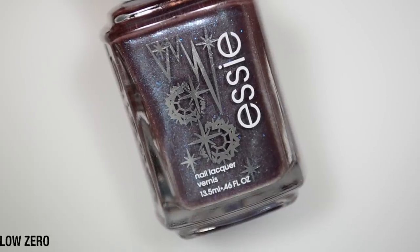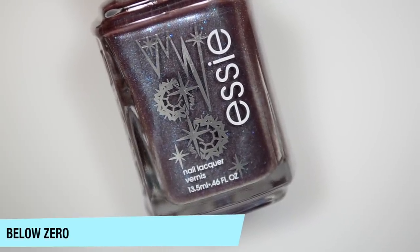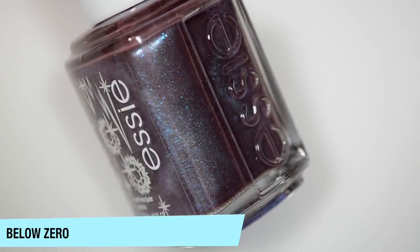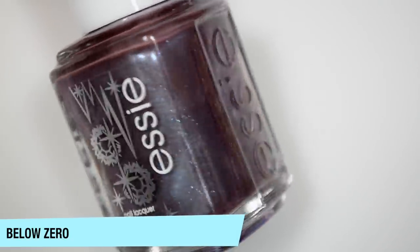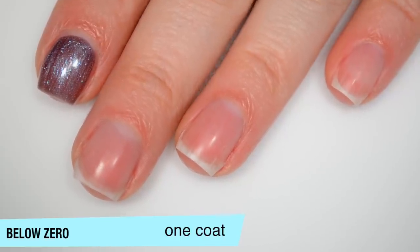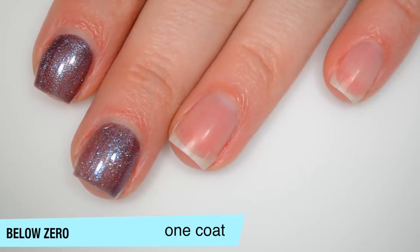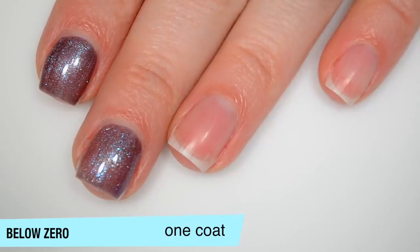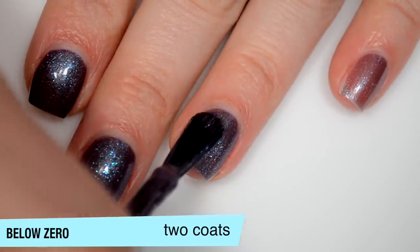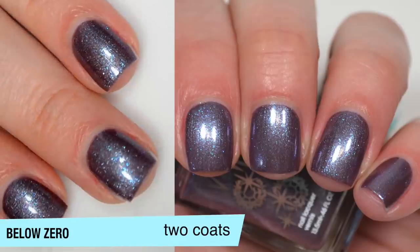The next polish is called Below Zero, the remixed version of Smokin' Hot, which I also do not have. This is a dusty, kind of taupe-y purple with a very metallic blue shimmer to it. It's a little bit sheer on that first coat, but not bad — that shimmer is nice and strong. There are some brush strokes through it when wet, and there's also a slightly larger particle that's not a glitter but has a little bit of sparkle to it. Good formula. This one covers completely in two coats, and those brush strokes are almost completely gone once dried. It almost looks a little bit darker on the nail than in the bottle. That is two coats of Below Zero.